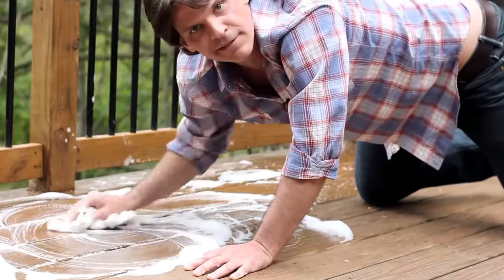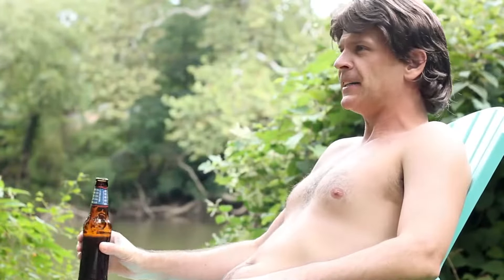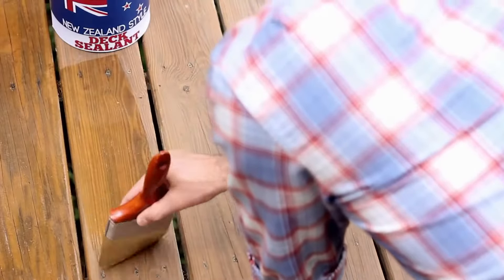First, wash your dick with soap and water. Then, wait for your dick to dry. Once your dick is clean and dry, paint your dick with Schaefer's dick sealant.